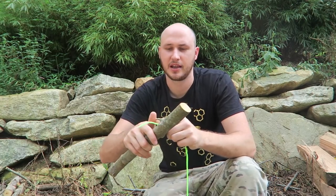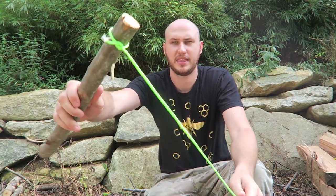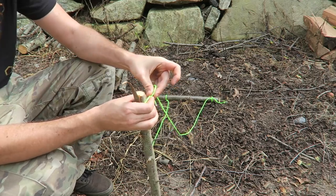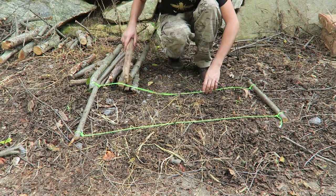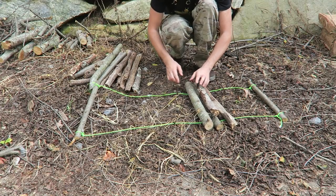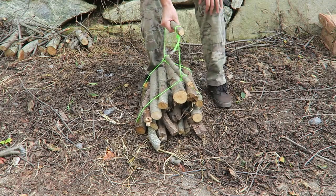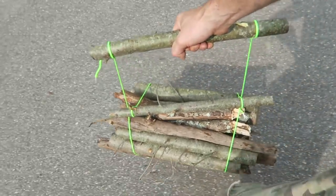For this survival life hack we'll need paracord and a stick to help you gather wood more easily. Make a simple knot on one side of the stick, then the same on the other side. Get another stick and wrap the cord around it with a couple of knots, ending up with a frame. When you gather wood, lay this out and place all your wood pieces in it — longer pieces on the bottom so shorter ones get stuck in between. Put the stick over and settle it down, and you can lift all your wood.